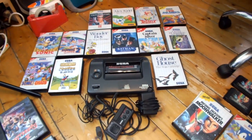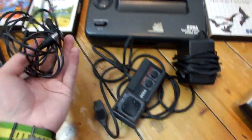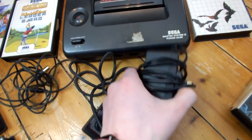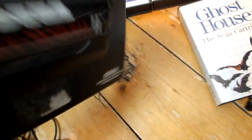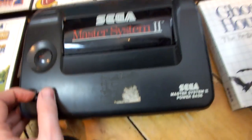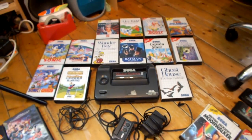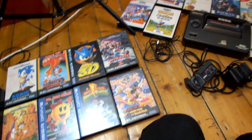Coming over here, we have a Master System 2 bundle. Now this bundle is far from perfect because I don't have a Switch Pack — it's just a straightforward aerial lead, one controller. The controller feels okay, but there's a non-official power supply. The Master System 2 itself is in really grubby condition — it's even got Tipp-Ex and stuff on the bottom, so of course that'll have to be mentioned. I'm not even sure if it works properly. Then we have quite a big bundle of games with a load of good games, but they're pretty much all missing their manuals.